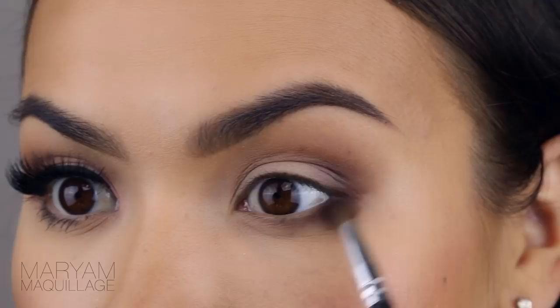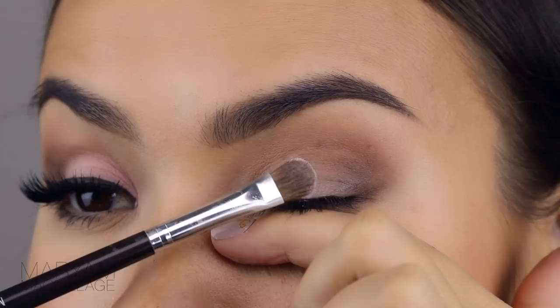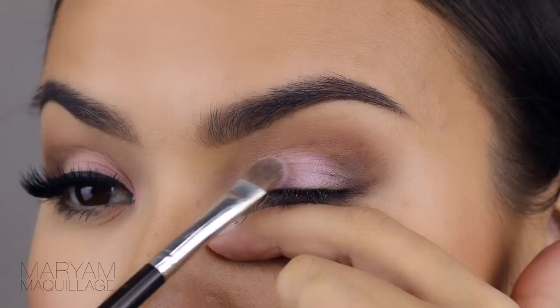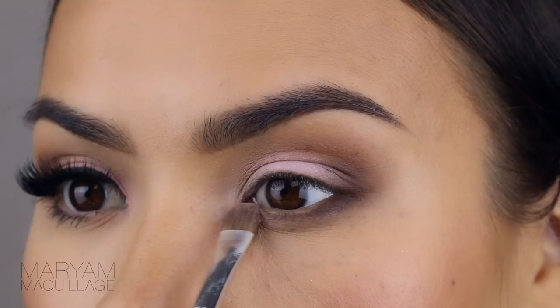For the lid I'm going to be using this pearly shade called Oyster Shell by LA Splash Cosmetics. This is a loose shimmer powder so I like to put my finger underneath just to catch any fallout. I'm just packing it on to the center of the lid — you see how bright and pigmented that is? It's still very wearable though because it's light and reflective — it's great for daytime. I'm also applying some to the inner corner and directly below the tear duct. This is also a nice bridal color, very pretty and princessy.